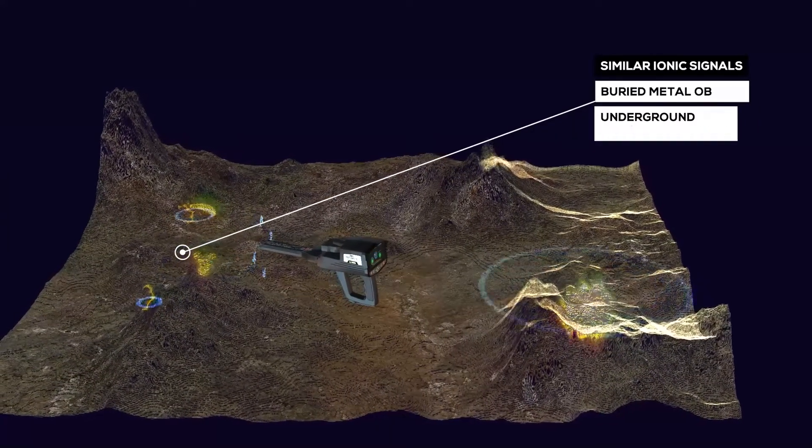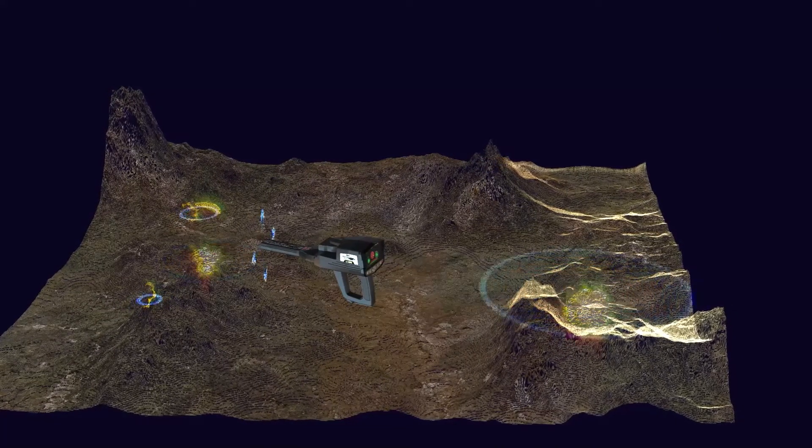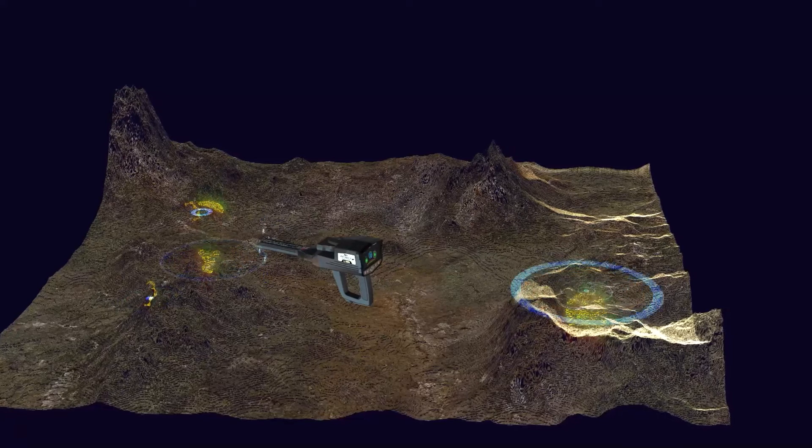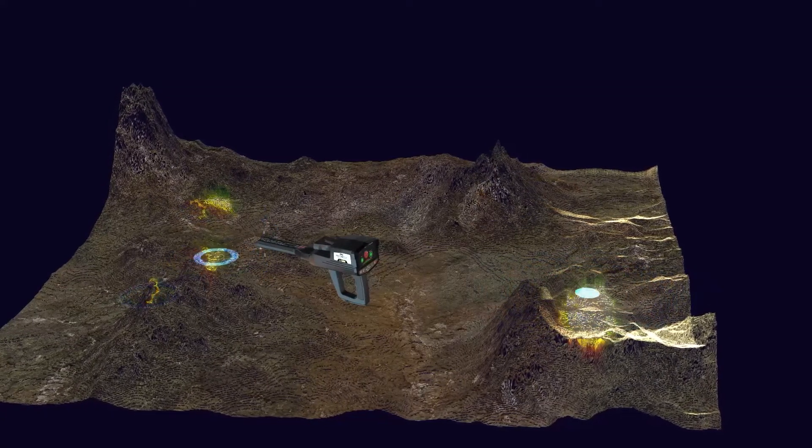That means in the IONIC search system, the search is random and free. But in the Bionic System, the search is directed according to a specific target type, according to predefined signals.